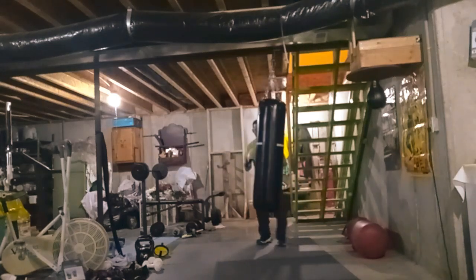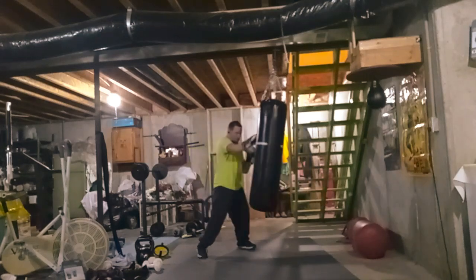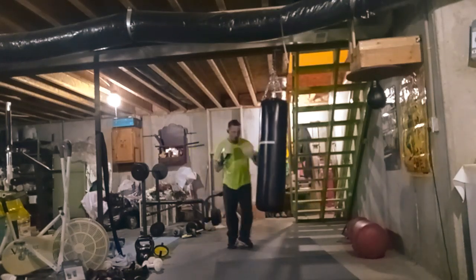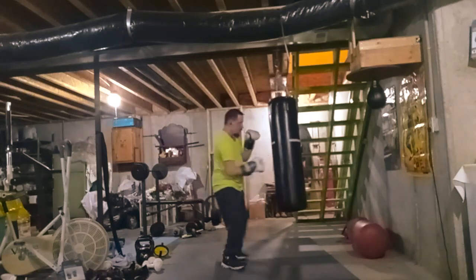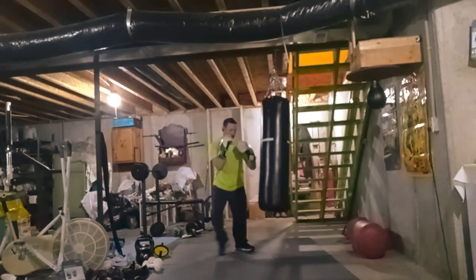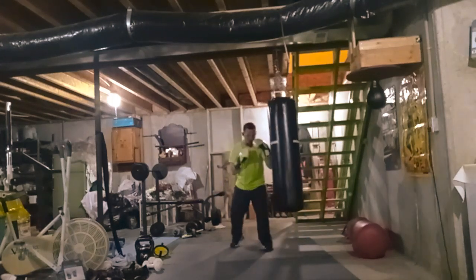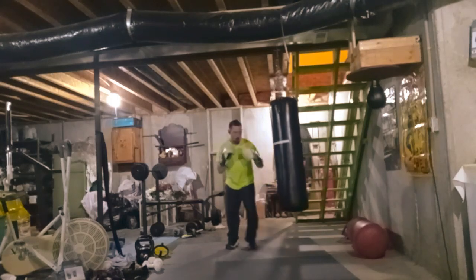Somebody made a comment to get the BOB punching bag to work on power shots and stuff like that. I've trained on the BOB when I did taekwondo and stuff. It's good for self-defense.